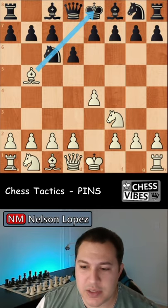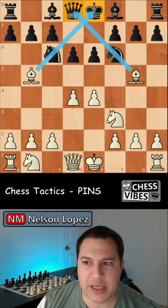You can do pins with any of the long-range pieces in chess — so rooks, bishops, and queens. The most common types of pins that you'll see in a chess game are when bishops pin knights to the king or the queen, just like this example.